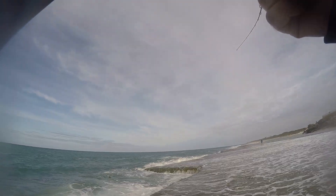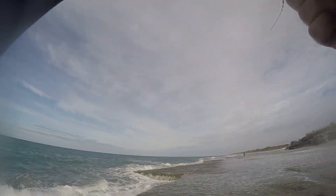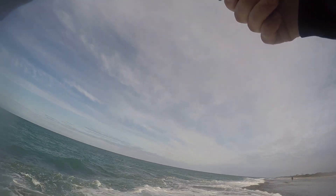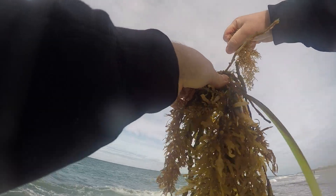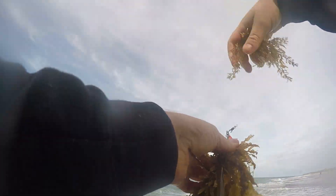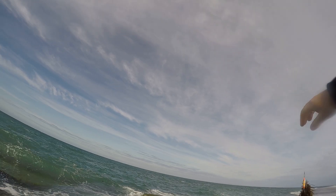This video probably doesn't give it quite justice but there was quite a lot of swell. Obviously the lower the swell the better, particularly when you start, to be safe. When you do have swell here where the whitewash is coming over, when the water comes over try not to walk through it — just stay still, plant yourself.